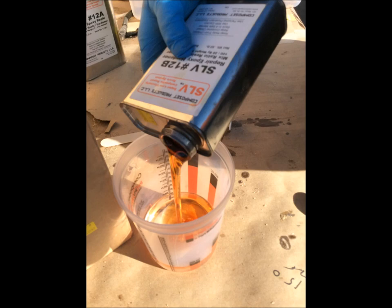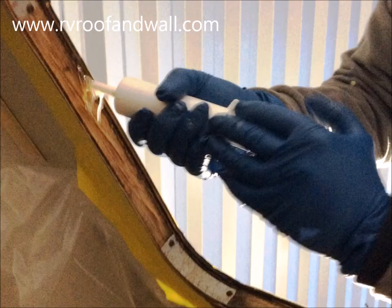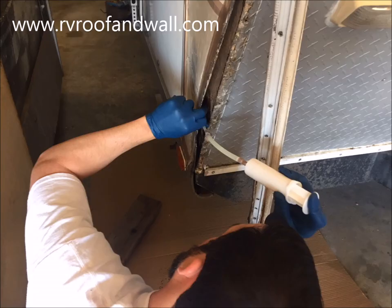The mixed resin becomes thinner as it warms and slowly flows into the wall and penetrates the substrates. It can be injected with the special syringes or poured into the wall cavity or fed in through the tubing into hard-to-reach areas.